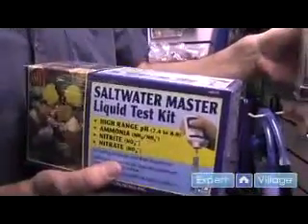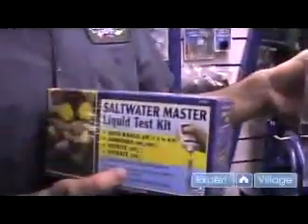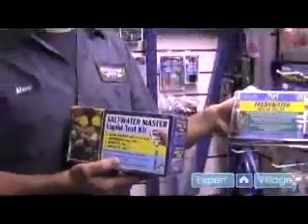The basic water test for most tanks are pH, ammonia, nitrite, and nitrate. When you get into saltwater, you can add alkalinity. When you get into reef tanks, you can add a plethora of things from calcium to strontium — all different levels that you have to test.